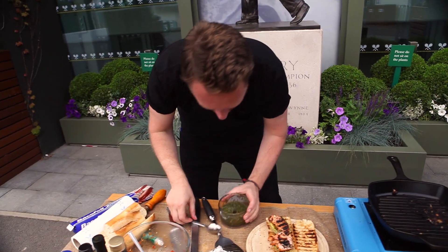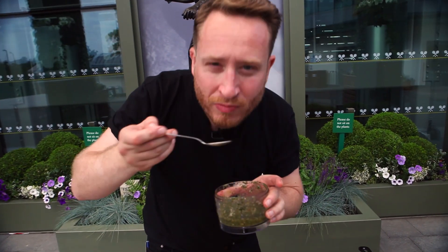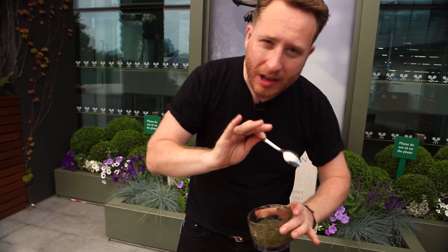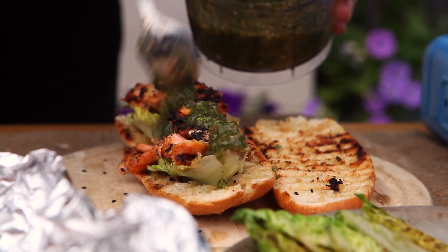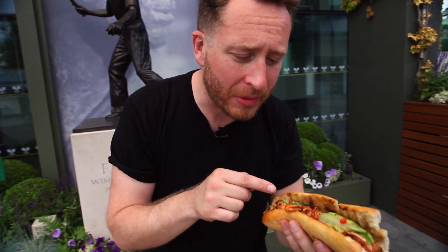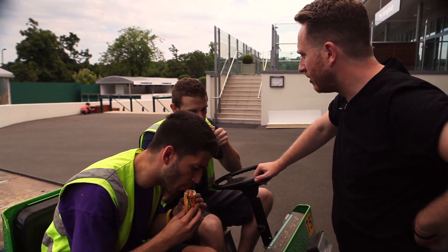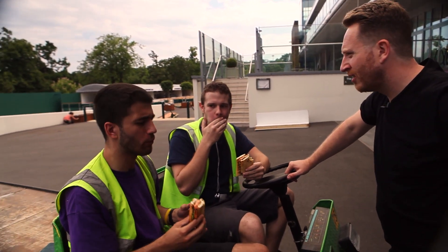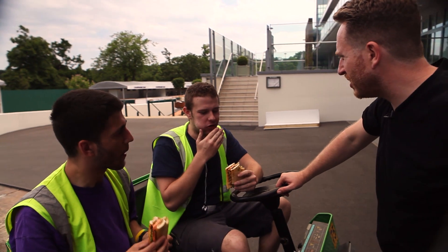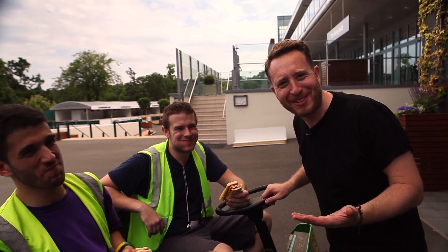How good does that look? And then this cucumber relish is flipping amazing. So that's your salmon and your cucumber — see what I've done there? That's my salmon and cucumber sandwich, but street food style. Looks beautiful, tastes beautiful.